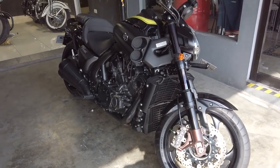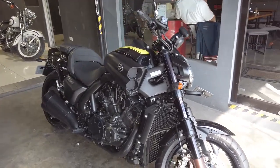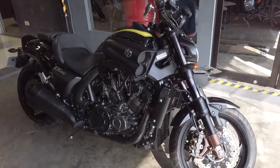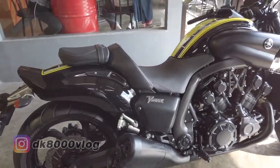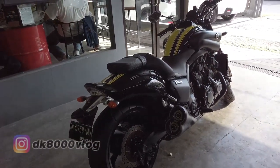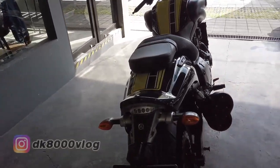Hi, welcome to the channel DK8000. I'm back with Surya here. In front of me there is a Yamaha V-Max — this is the Yamaha V-Max, one of the muscle bikes from Yamaha. The motor is a lansiran; you can see from the number, maybe from the year 2019.